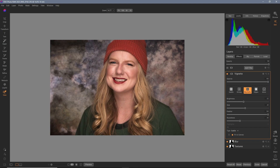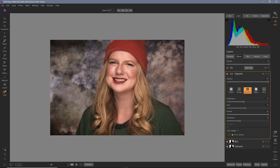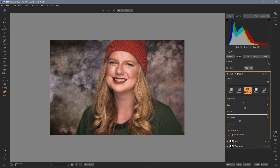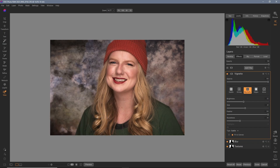Be sure to write in the comments about your favorite new feature of ON1 Photo Raw. Thanks for watching this training video. To help me continue producing videos, please like and subscribe, and leave a comment about any topics you'd like covered in future videos. Be sure to use the link below for a free 14-day trial of ON1 Photo Raw, and use my discount code to save 20% off anything in the ON1 Store. Thank you and enjoy the rest of your day.